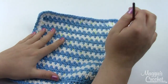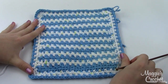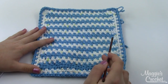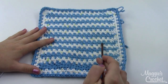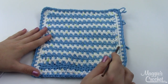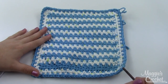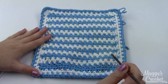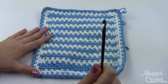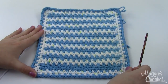And that is our dishcloth! As you can see, that was very simple to make — you really only need to know one stitch pattern: single crochet, chain one, single crochet all the way across for your rows, switching color every two rows, then use the same pattern around for the border. I hope you found this video helpful. You can find the yarn — Premier Home Cotton — at maggiescrochet.com, as well as any hooks or other things you may need. If you've got any questions please leave them in the comments below. Thanks for watching!